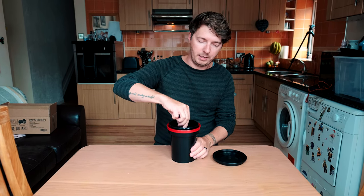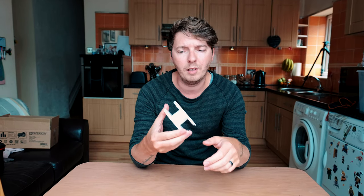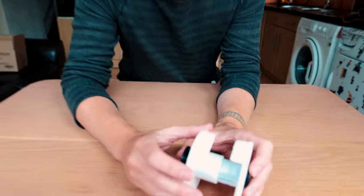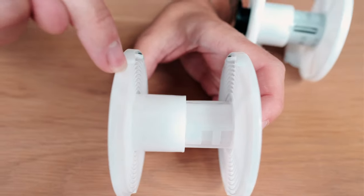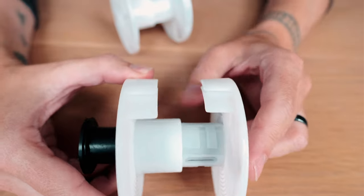You can agitate the film either with the stick or you can just put the lid on and agitate it. It comes with two film reels. You can adjust it — this is 120mm size, or you can twist it and close it to 35mm size. I find them quite fiddly for loading the film so I bought one that's a bit easier. With the original reel, there are two tiny little bits you load onto, which can be quite finicky in a changing bag. This other one is much easier to do in the dark.